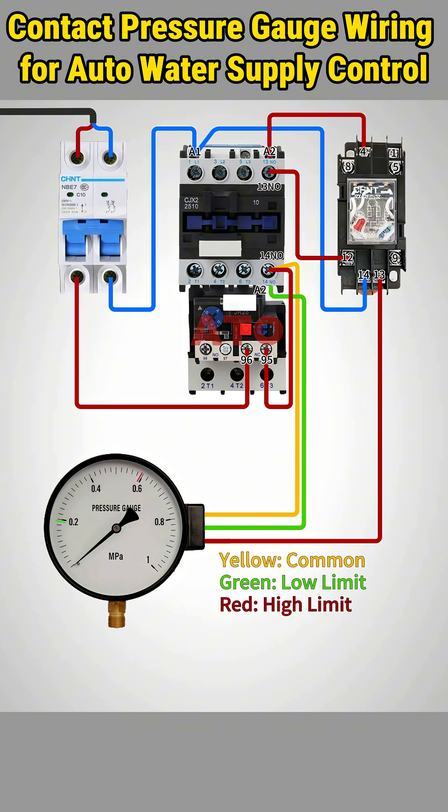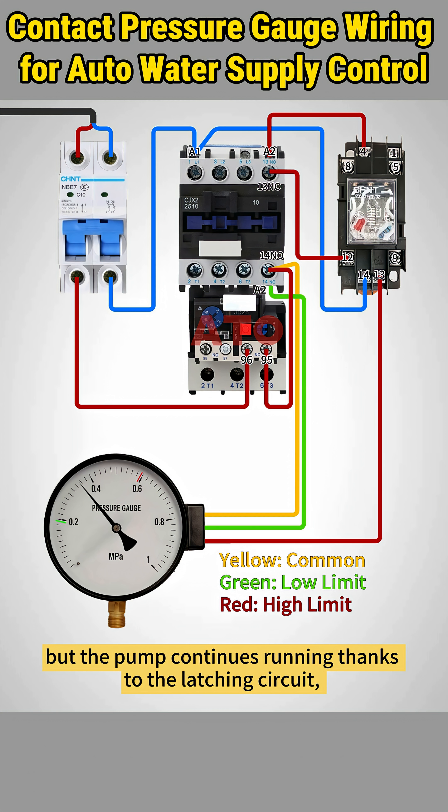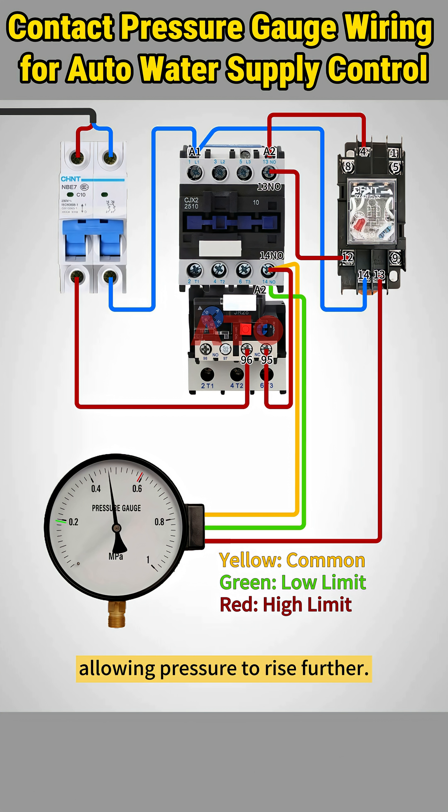Pressure begins to rise. Once pressure rises above the lower limit, the lower limit contact opens, but the pump continues running thanks to the latching circuit, allowing pressure to rise further.